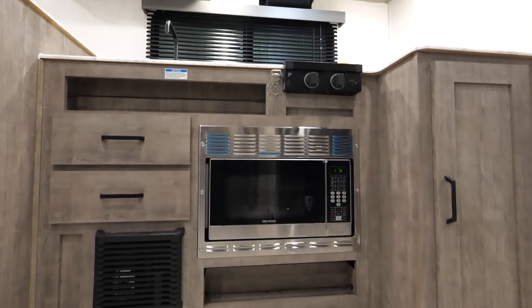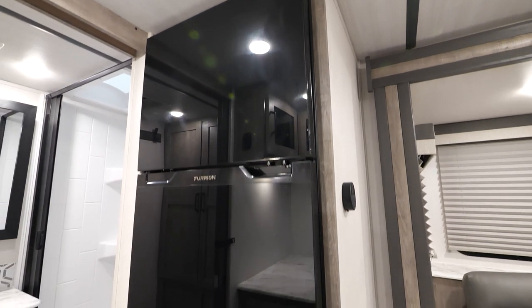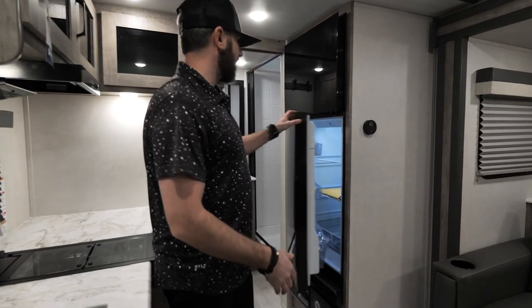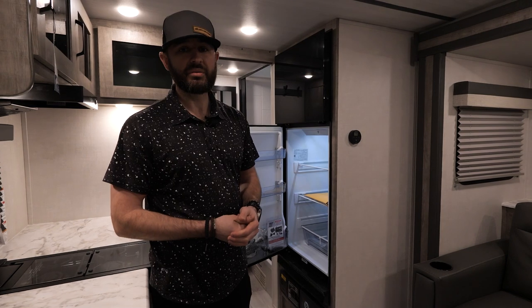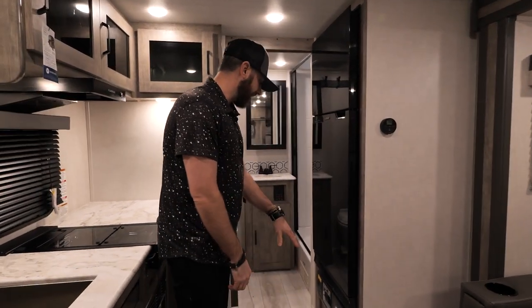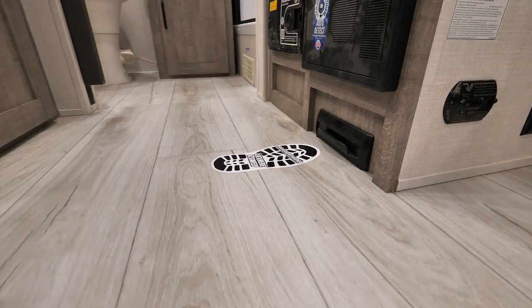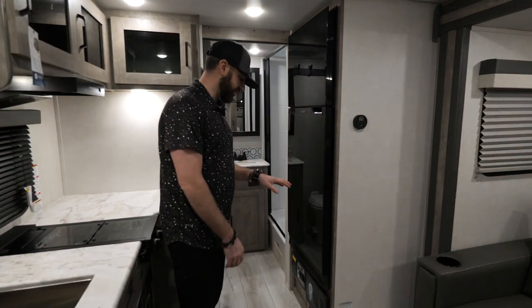You've also got the convection microwave in here, along with our standard bottle opener. On the other side, you've got the 12-volt, 10-cubic-foot black glass refrigerator — standard equipment in all of our models. I want you to pay attention to this as you're out shopping around, because at this size of unit most of the time you're going to have a five or six-cubic-foot refrigerator. When you're shopping the Surveyor lineup, you're going to notice you get more space — bigger refrigerators, more space overall. And of course we've got standard central vac system for 2023, a brand new feature you're only going to find in a few select brands in the travel trailer segment. Surveyor is one of them. Who doesn't need to clean up their unit? This makes it very easy and fun to do.